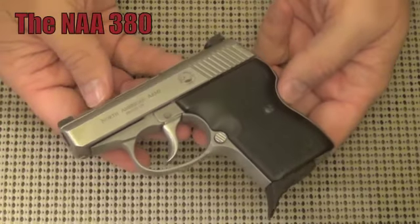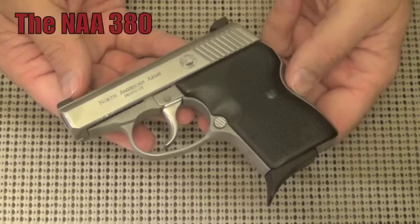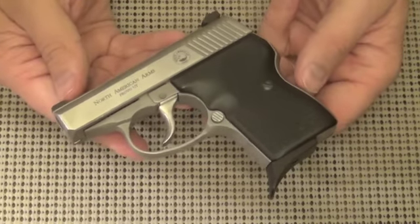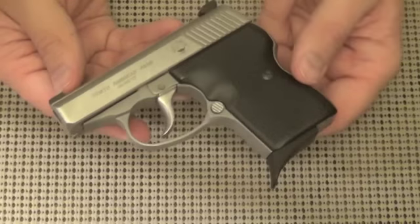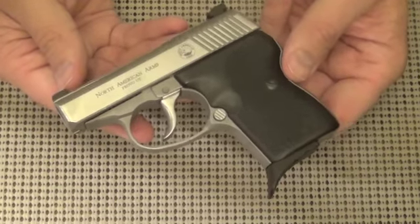Hello, my friends. This is another tabletop. If you are still shopping for a .380, you know that I have an ongoing test of .380 pocket pistols. I'm going to show you here the North American Arms, now owned by Karr Arms, which makes this little pistol a stablemate of the Karr P380.